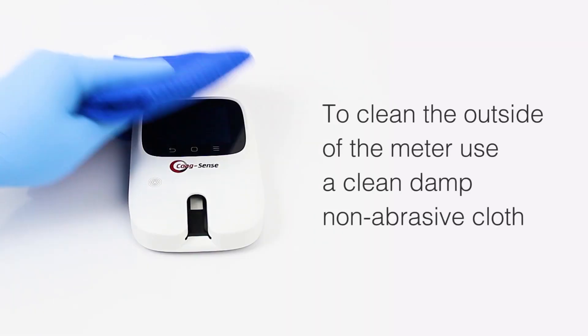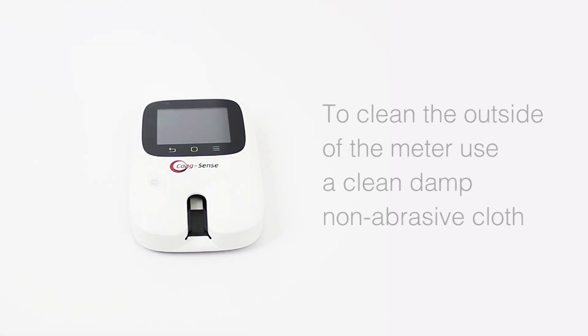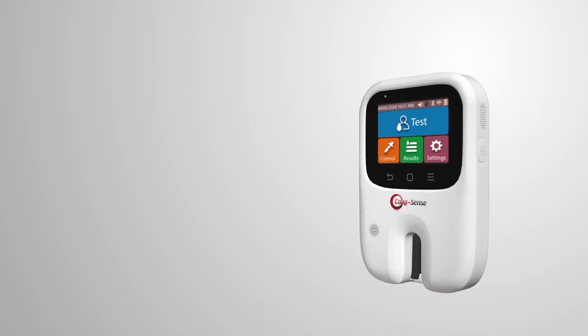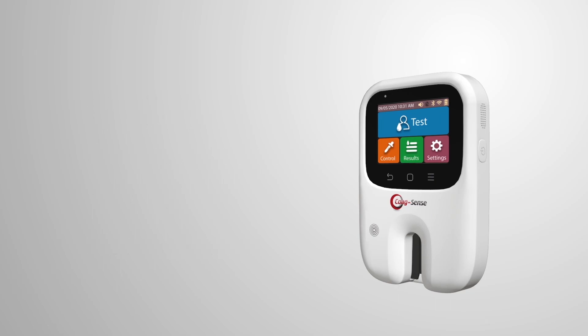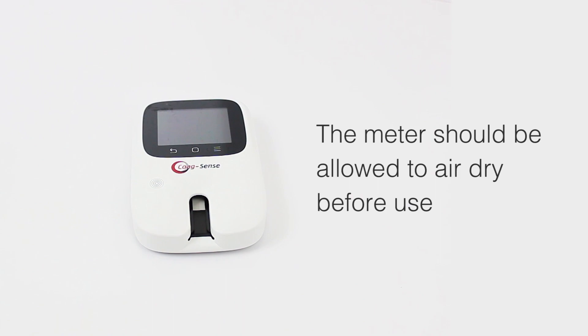To clean the outside of the meter, use a clean, damp, non-abrasive cloth. The meter can be disinfected using any germicidal wipes that have 0.55% sodium hypochlorite or 10% bleach solution with a 1-minute contact time. The meter should be allowed to air dry before use.